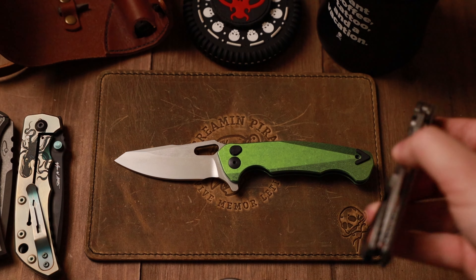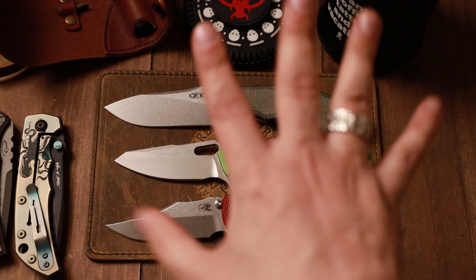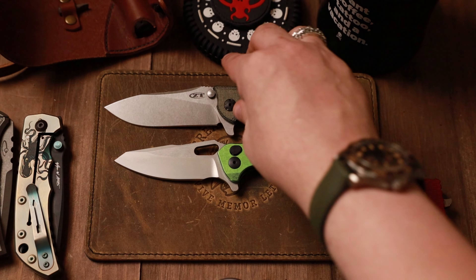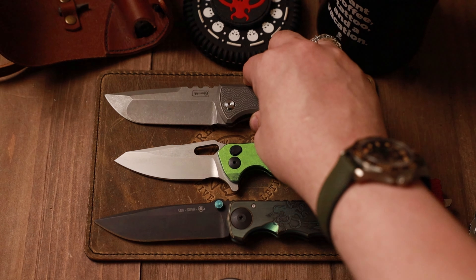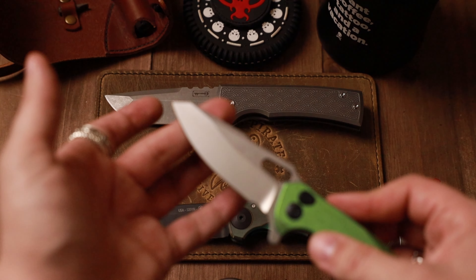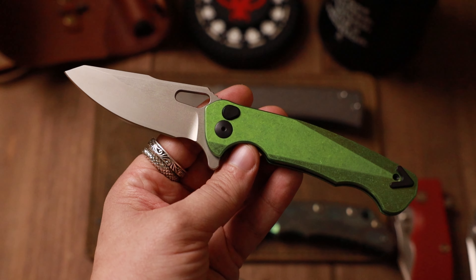Let's do some size comparisons. First up we have the 0562 on top and the XM18 on the bottom — very similar in overall handle length compared to these two. I do wish there was a little bit more blade, as the blade-to-handle ratio is a little off for me, but that's not a big deal. Then bringing out the Chavez Kickstop and the Spartan Harzi next to the Ridgeback. You're getting this beautiful flat grind — that's going to be a consistent thing for me with a work knife. I like having a flat grind so I can really get out there and do some extra work. Really nice knife from Dead Reckon.